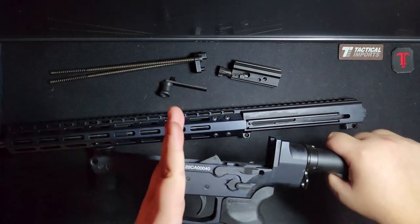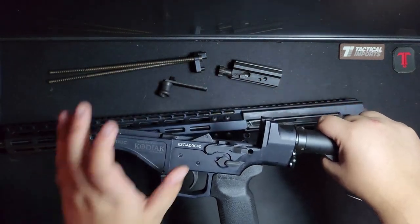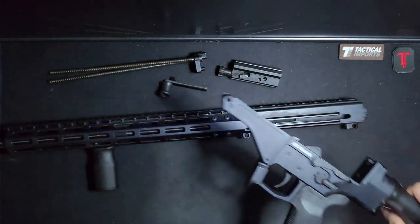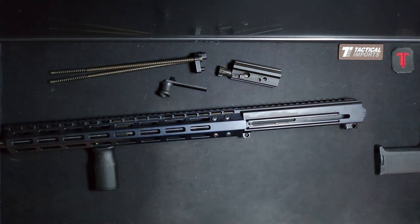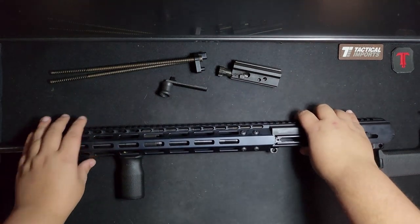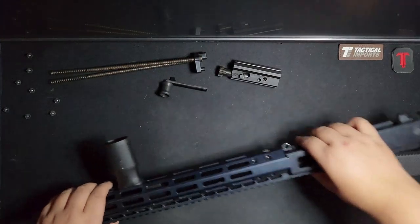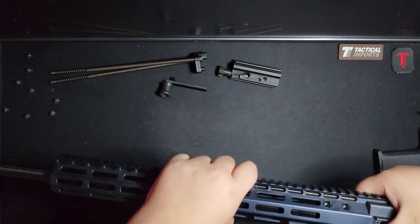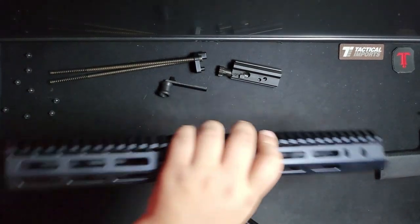From here onwards it's a standard A2. This is the different part — I'll put this off to the side. Let me get this handguard off. Okay, all the screws are off, and the handguard just comes off.